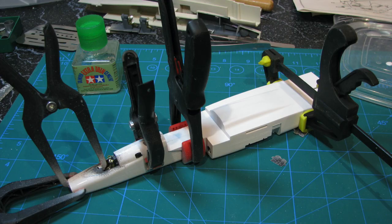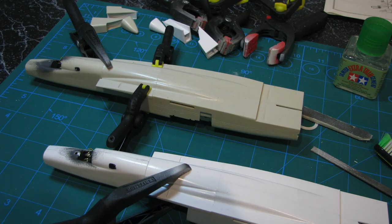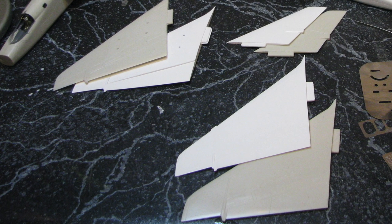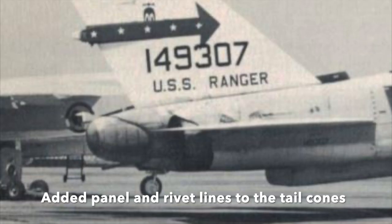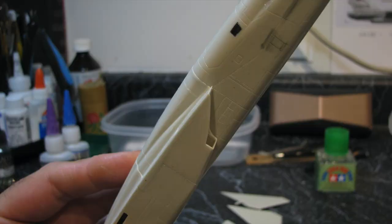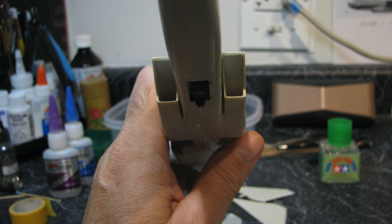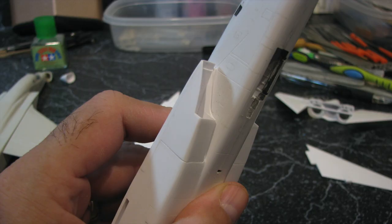I glued the fuselage sides together, and when dry, glued the forward top fuselage pieces in place with Tamiya extra-thin cement. Once dry, after taping off the underwing hardpoint openings and filling them with thick superglue, I constructed the wings. Working from references, I used my scribing tools and rivet tool to add panel lines and rivet rows to the totally blank tail cones. With all the sub-components ready, and before I could do any more panel line scribing, I cemented the intakes to the underside of the forward upper fuselage and to the lower fuselage over the intake openings.